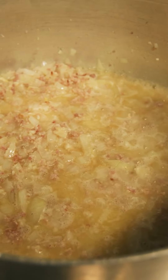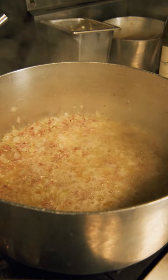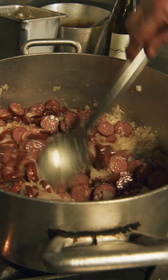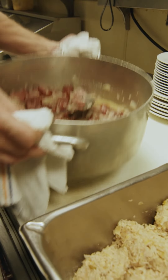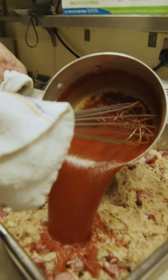We have our tomato base for the sauerkraut right behind the pot. We're going to take our smoked sausage and drop them in. So we're going to add the onion sausage base into the sauerkraut. Then we're going to go get our tomato base.